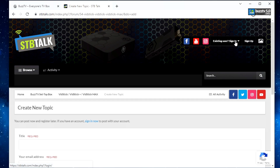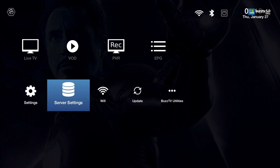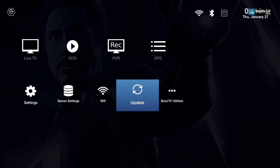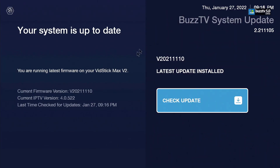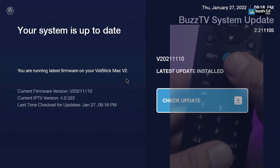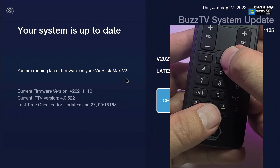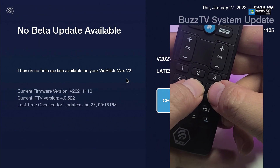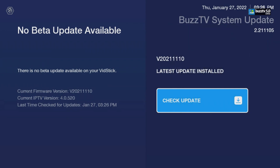Once you're here, grab your remote, scroll down, go to Updates, and select it. It will take a couple of seconds to check and make sure you are on this version. It doesn't matter which Vid Stick you have — this is the last update that came up. Once you're here, you can use your remote — in my case it's the BT100 — and type 2015, and it will quickly check to see if you're eligible.